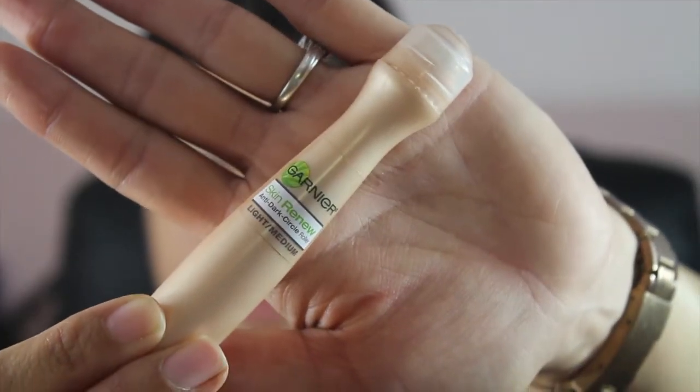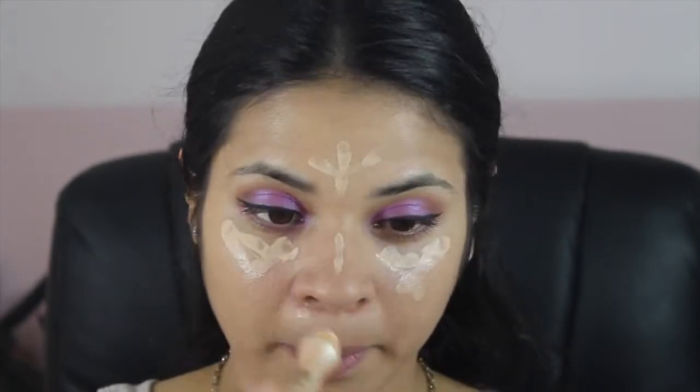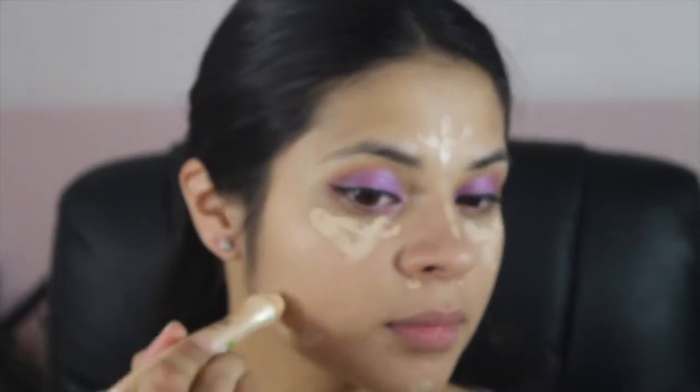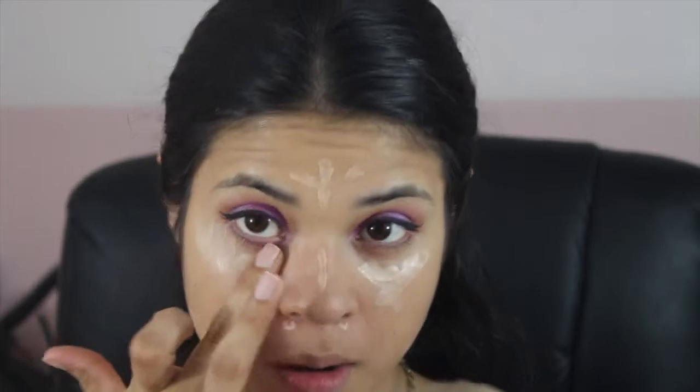Next, for concealer I'm using the Garnier Skin Renew Anti-Dark Circle Roller in the shade Light Medium, putting it under my eyes, on my forehead, on the bridge of my nose, under my nostrils, on my chin, and on the sides of my jaw. Now I'm going to blend it out with my finger, then use the Sigma F86 brush.